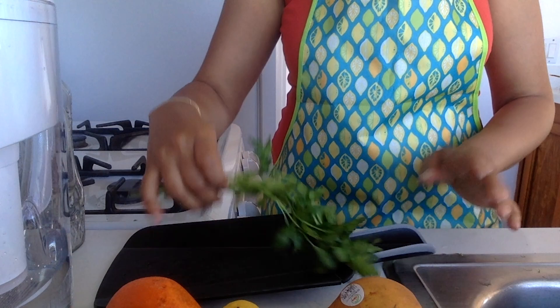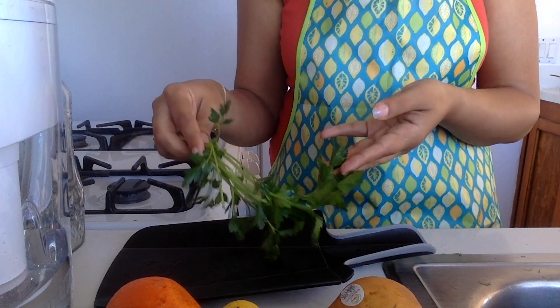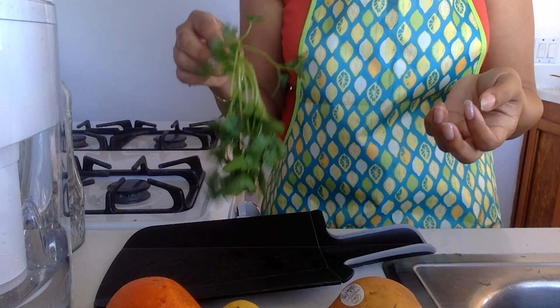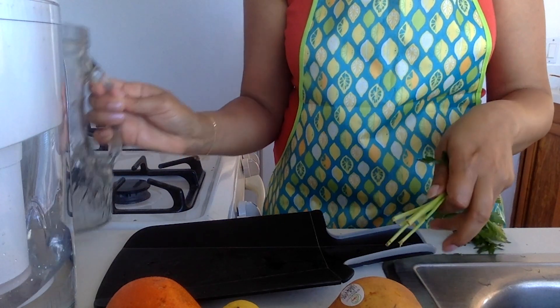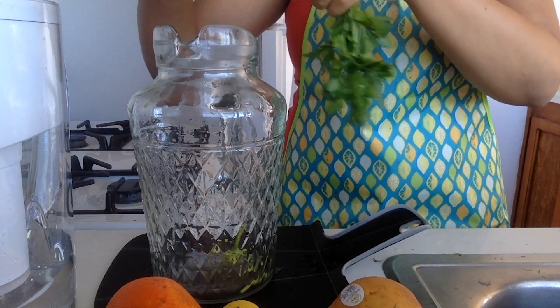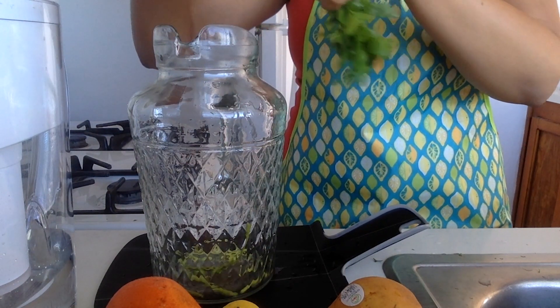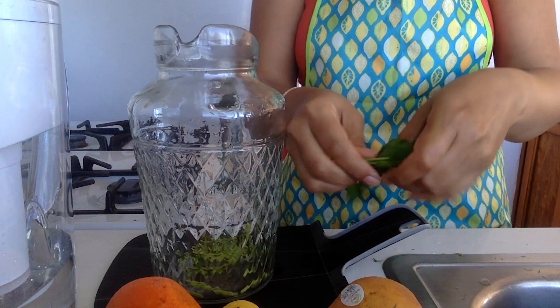We've got a few options today. We've got parsley, which might seem like a random way to flavour your water, but parsley is super nutritious and it kind of looks pretty — the greenery. You can literally just tear this with your hands, chop it on the chopping board, or just rip at it to make it look a bit more rustic, and put that in the bottom of your pitcher.